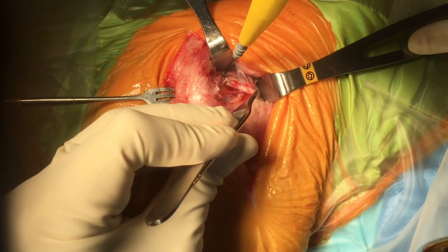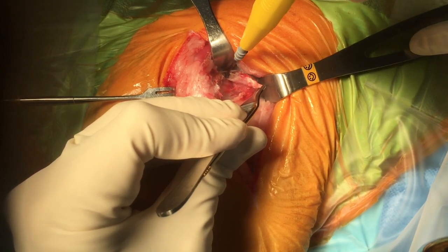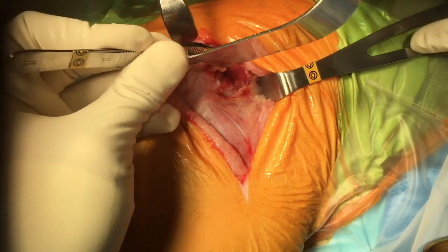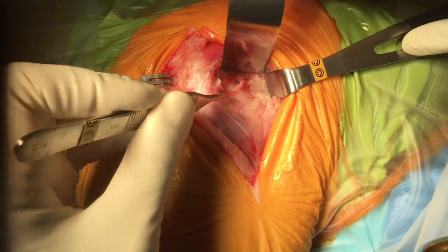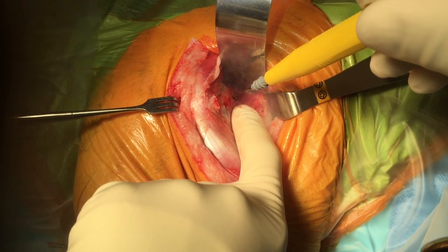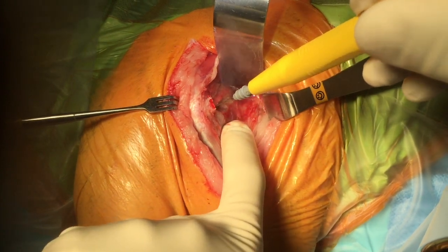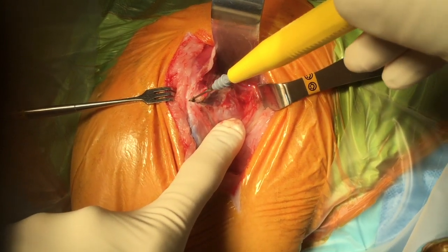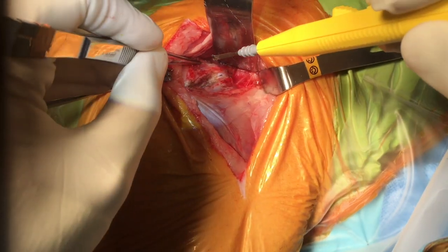The tenotomy begins with a transverse incision, followed by an incision running parallel with the fibers of the muscle going dorsally. The deep gluteal muscle flap is then reflected cranially and retracted dorsally with a retractor.